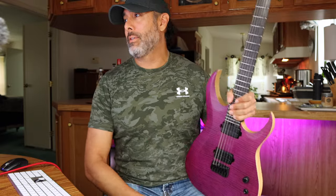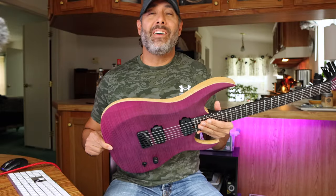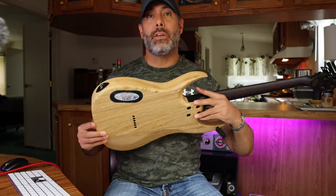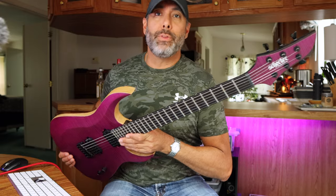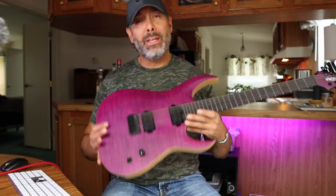Let's get into some specs real quick. Swamp ash body, because John Brown prefers it — he does not like mahogany and some other woods. I guess it's similar to what he had built before for his Mayonez, but this is in a more affordable price range for the average person who wants his signature model.